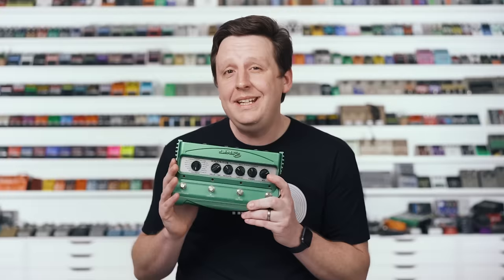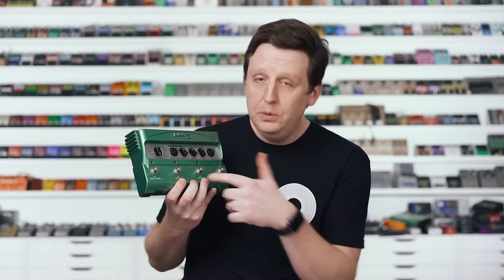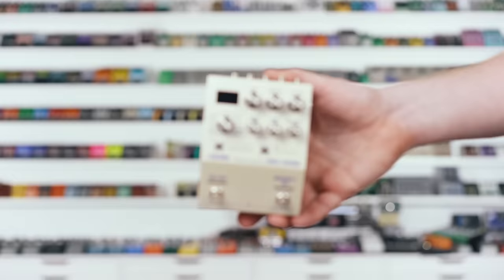Next up is the catch-all category of multi-delay effects. These are units that have pretty much any sound covered — they're usually digital and replicate classic and modern sounds with DSP code and a lot of functionality. The most legendary to me is the Line 6 DL4, which turned 20 years old last October. It has so many killer sounds, replicates all the stuff, and has a looper in it as well. Essentially, delay is a short-term looper — and a looper is just a delay that goes as long as you want.